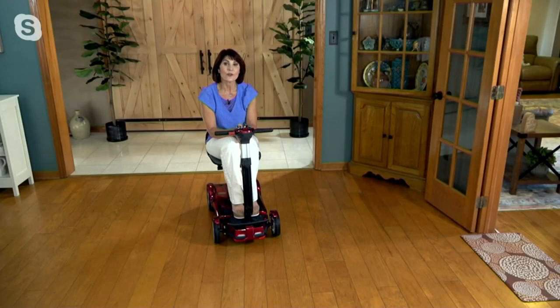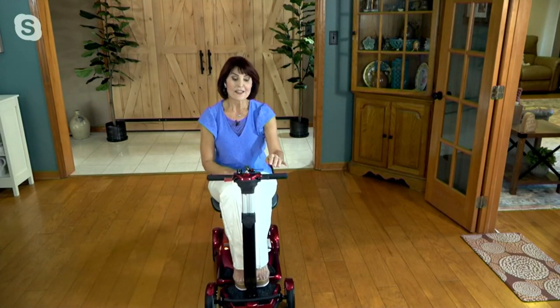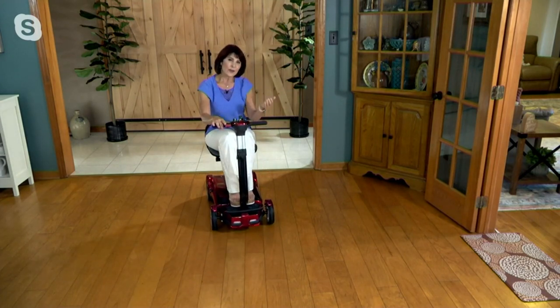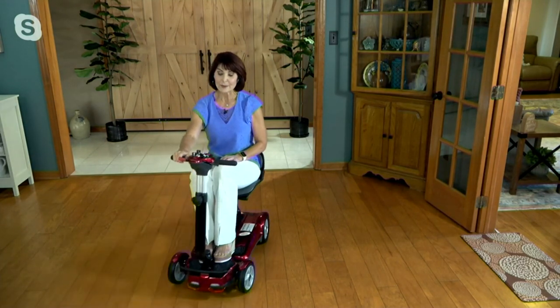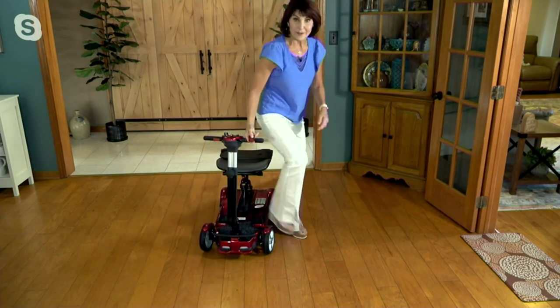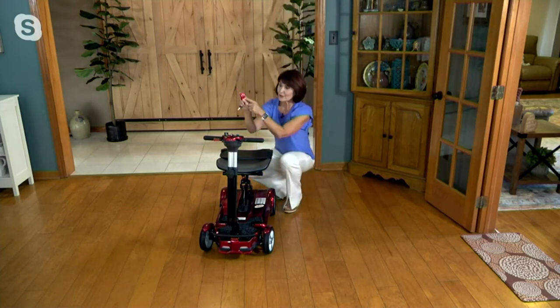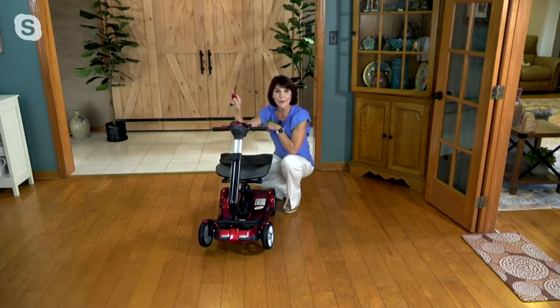This is the EV Rider four-wheel auto fold. If you're the type of person who loves state-of-the-art technology and you don't want to be bothered with putting parts together or taking parts off, then this one might be for you. This is literally — I'll get off and show you what the claim to fame is about. With the key fob, you get two buttons, so if you want to fold this you literally just push the red button.